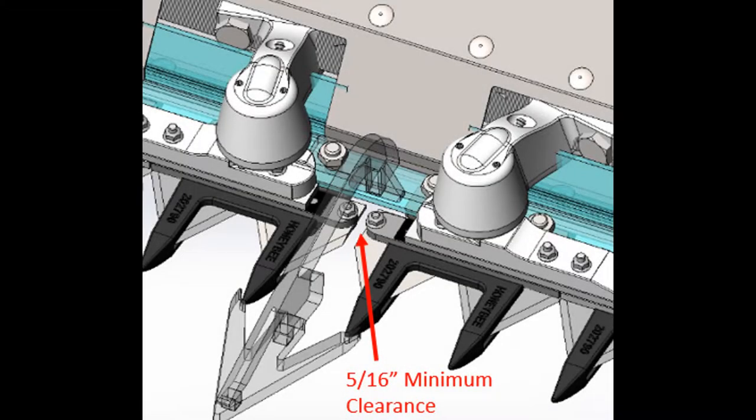Remove the timing bolt from the flywheels and turn the drive by hand. If equipped with a low-cut system, make sure there is a minimum of 5-16ths of an inch clearance between the knives at their closest point. Run the header and observe the point between the left hand and right hand knife heads. Ensure the two knives do not contact each other during operation.